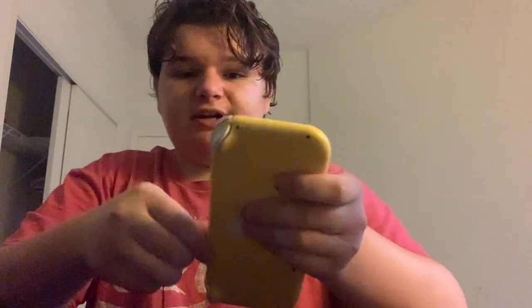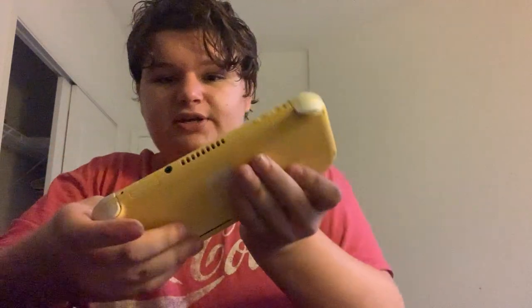This is the Mortal Kombat 11 game for the Nintendo Switch. Also here is the spine, like every single Nintendo Switch game ever released. Let's pop this game into the Nintendo Switch and find out what it does. Right now I have Minecraft in here and I'm going to take that out.